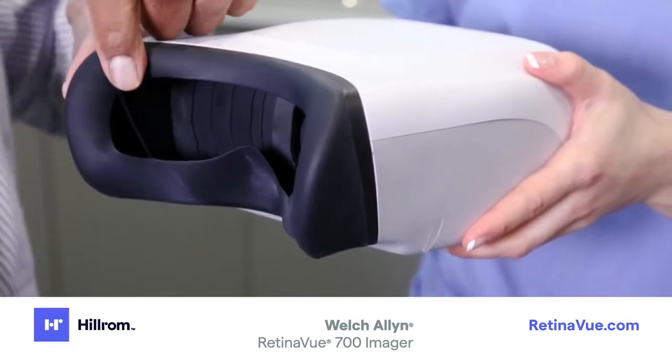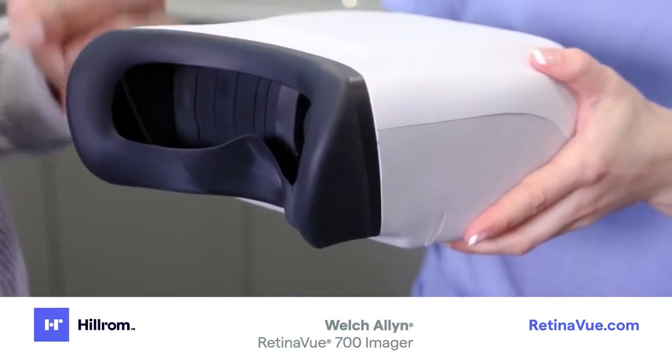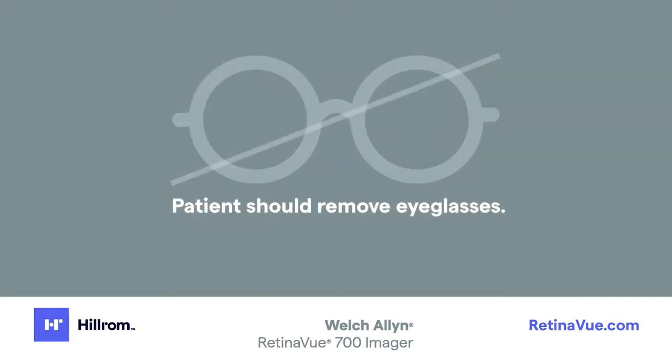The face cup is soft and flexible for maximum patient comfort. Patients should remove eyeglasses; however, contacts may remain in place.